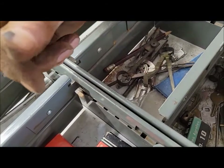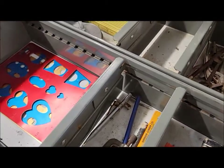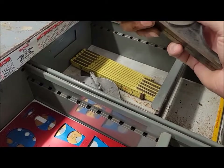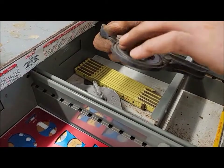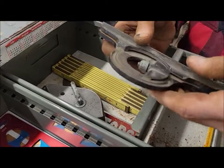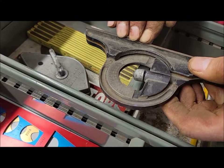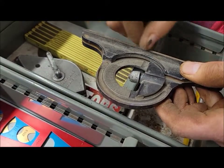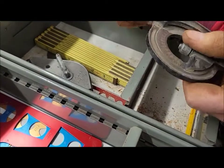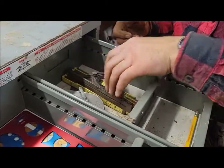We pulled a nice adjustable rule out of this box — it's missing the bubble though. Looks like it might be a Starrett — yes, I think so. That's pretty nice because even if the bubble doesn't work you could still use it for the angles. Those aren't cheap if you're going to buy a new one.